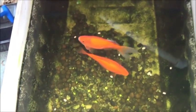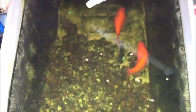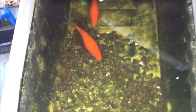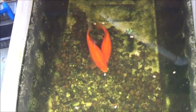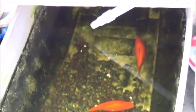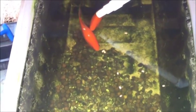Here you see my two goldfish in my no-power aquaponic system. A little camera shy, but doing pretty good considering there's no pump, no standard filter, no air stone, no heater — there's just a Rubbermaid tote, some rocks, and a couple of goldfish.